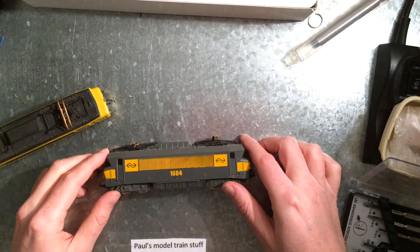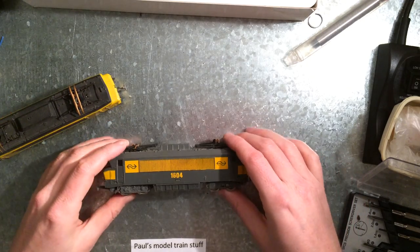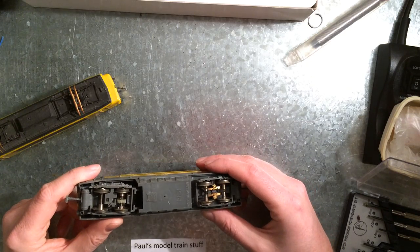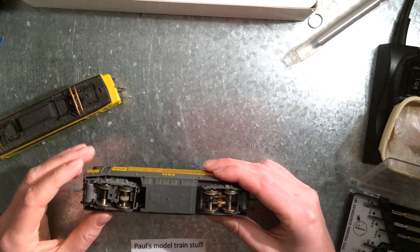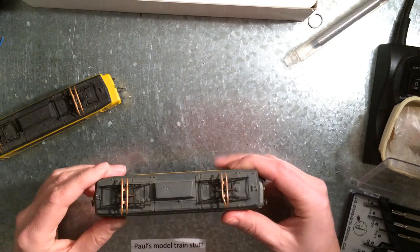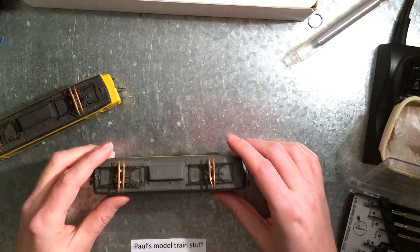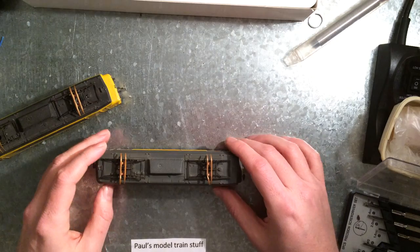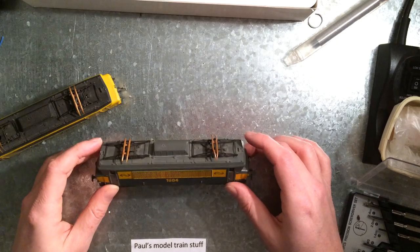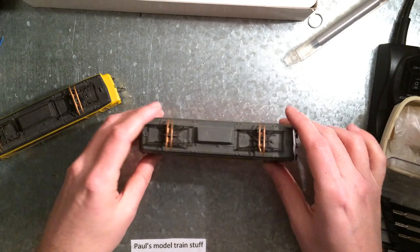Now the story behind these was: UF in France were making their models and they set up a factory, HDI, in Ireland to mass-produce cheap trains for the UK and Ireland market. That didn't really work out that well — they didn't make enough money. So they decided to also produce, for example, locomotives for the European mainland. And this is one of those examples.